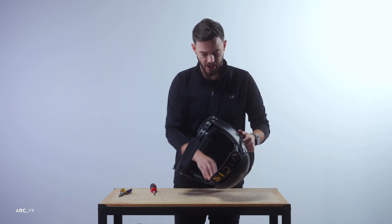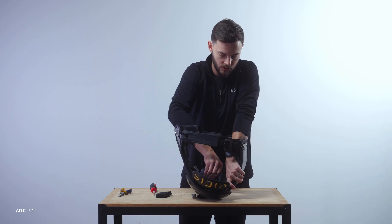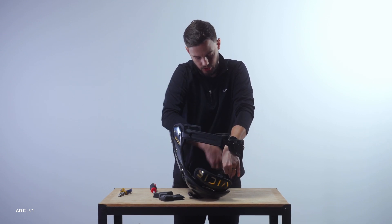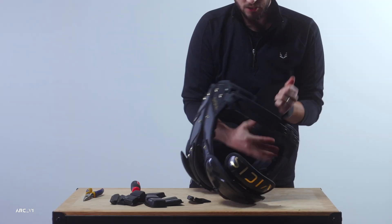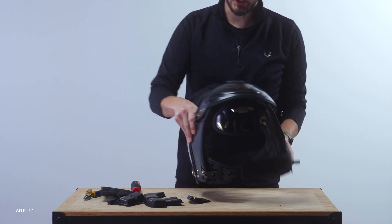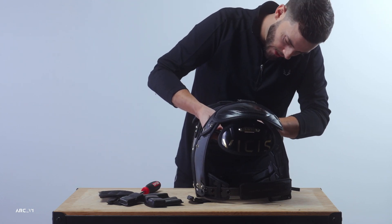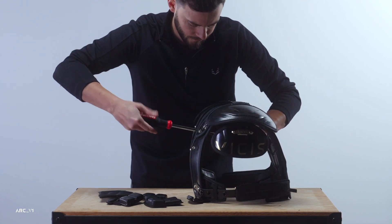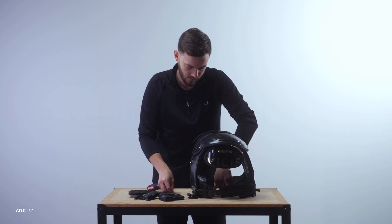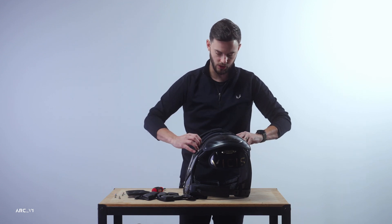To remove your external arch, you'll need to access the t-nuts on the inside to keep those from spinning. Go ahead and remove the AC and mid pads — and the back pad — to expose the t-nut for the four fasteners. Once exposed, reach in with either your t-nut tool or needle nose pliers, grab the notches of those t-nuts to hold them in place, and back the fasteners out. Do this for all four.